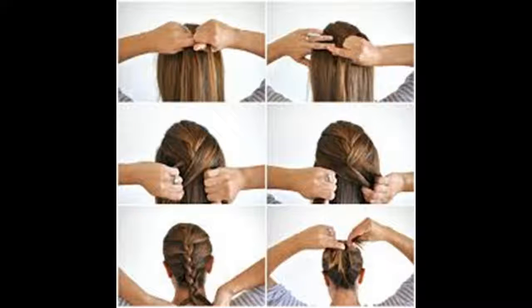How to French braid. The French braid is a beautiful and classic hairstyle. Although its intricate weave may appear complicated, creating your own French braid is a simple process. Once you've gotten the basics of a traditional braid down, try a French or French lace braid on for size.